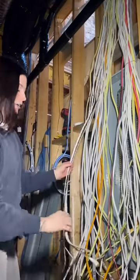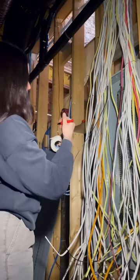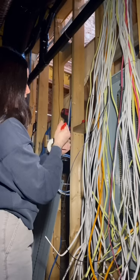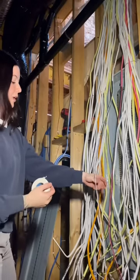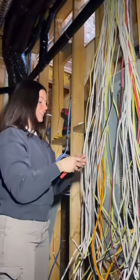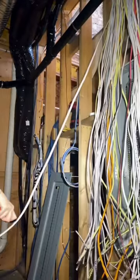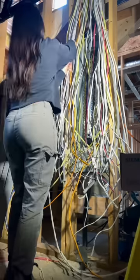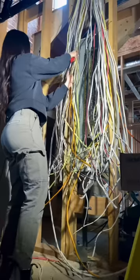This wire here is labeled 'basement receptacles,' so again I just write the same thing on the tape. However, this is an arc fault breaker, so I'm going to be taping the black and the white together. To summarize: every single wire that is going under a breaker will have tape around it. If there is more than one conductor sharing a breaker, tape those wires together.